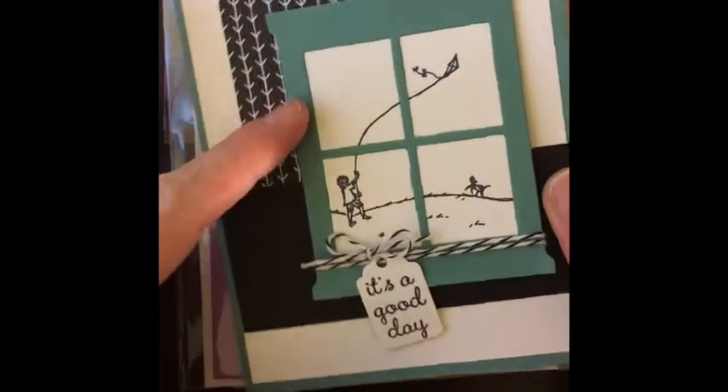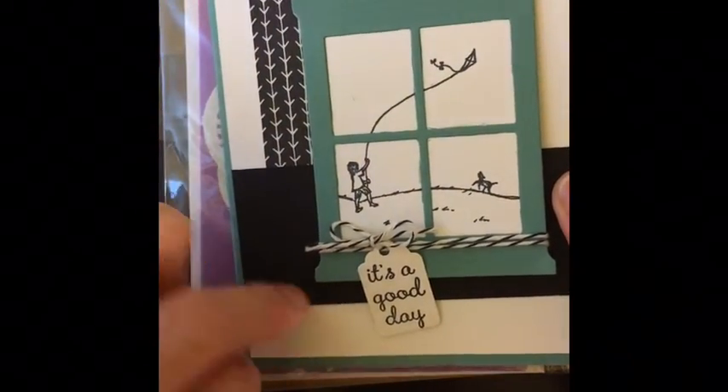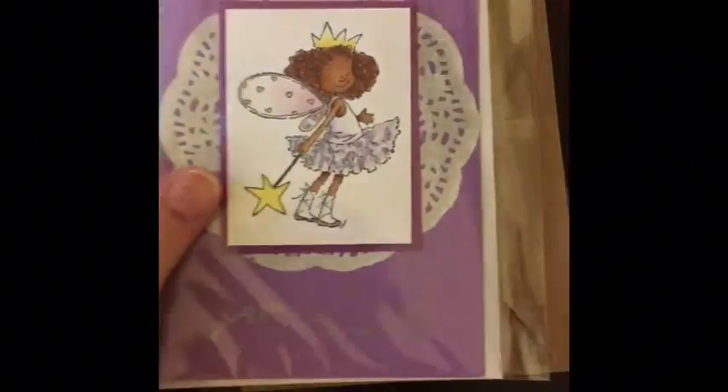So this is a card I made using a Stampin' Up window die and a Stampin' Up stamp. I thought that was kind of cute. So that was the first card.